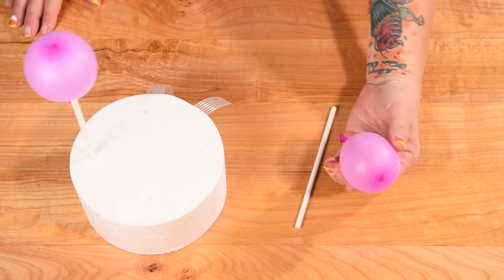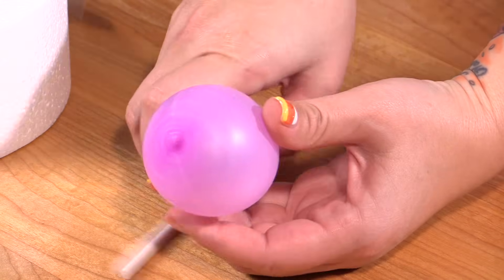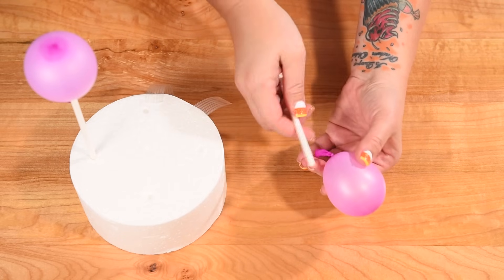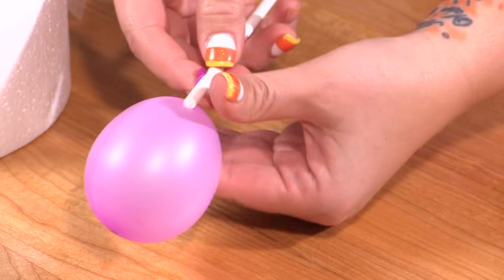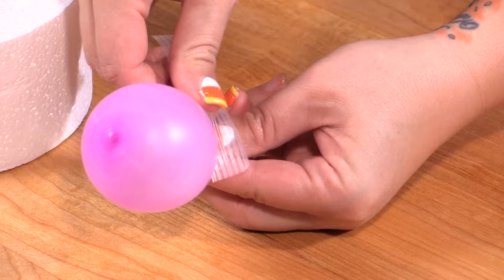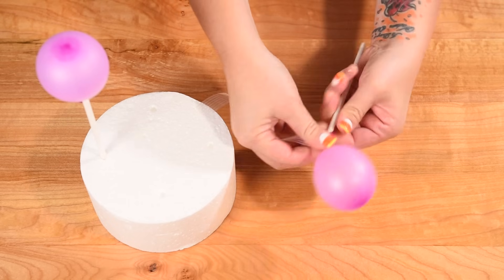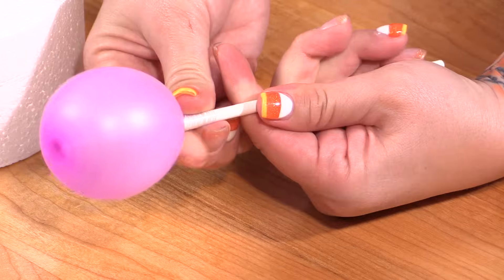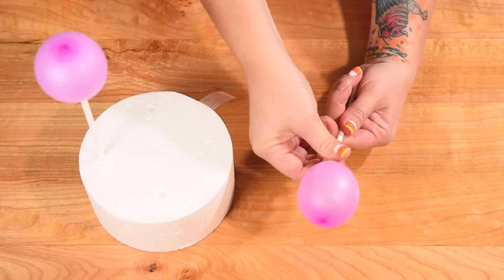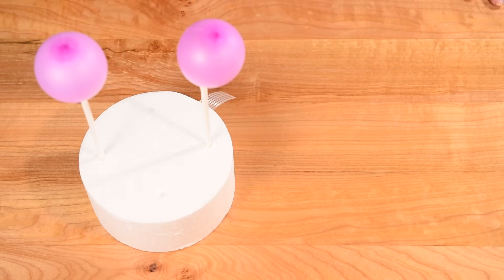The first thing we need to do is blow up our balloons quite small, which is why the water balloon size comes in handy — but you can use bigger ones, just don't blow them up very much. I'm taking the end of the cake pop stick and sticking it by the little neck of the balloon, then wrapping a piece of really strong tape around it so it's attached to the cake pop stick, and putting it into a styrofoam block so they can stand upright.